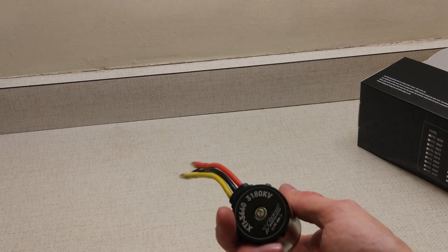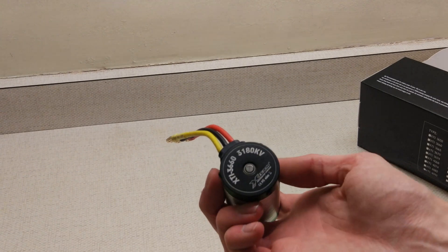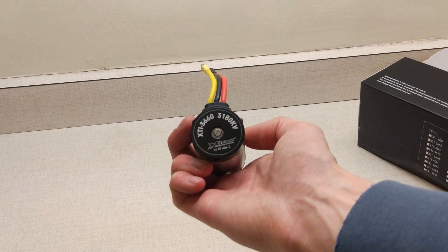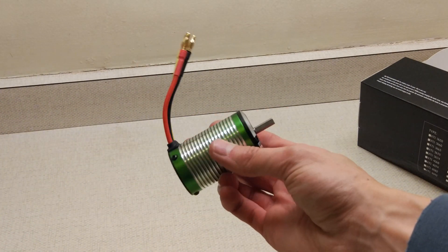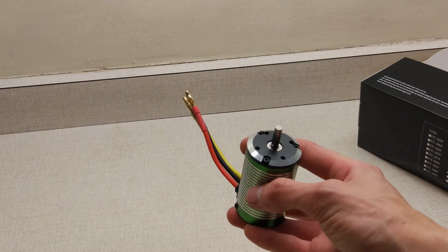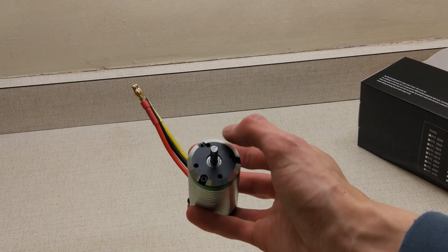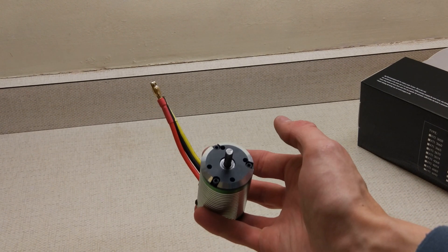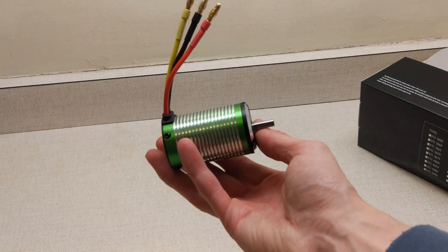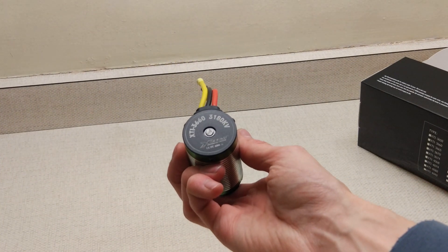It's got a metal end and this end is plastic, so it's very much like a castle motor. You can see there: 3660 1380kV, and it's got some 4mm bullets on. This motor also isn't really made for cars — it's only got four mounting holes in the front, so it's more made for boats than cars. I believe cars normally have six, but we're going to put it in the Team Magic and test it anyway.